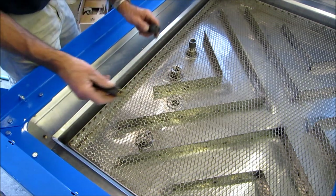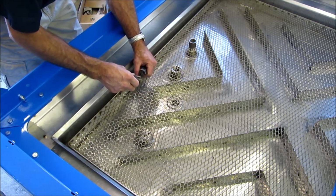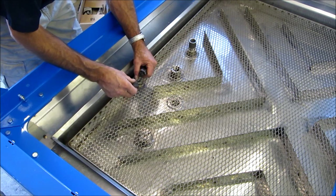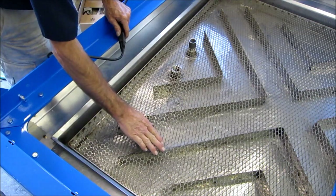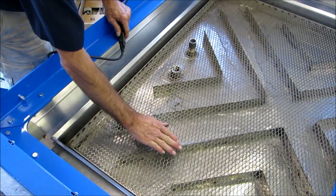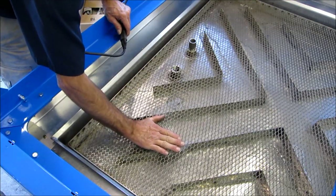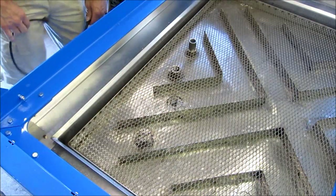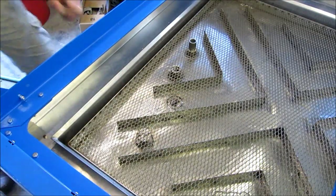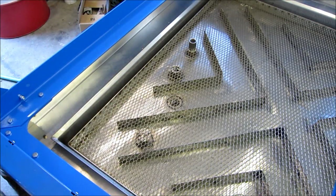Later on we'll get fancy and put a switch, but here we go — we should start seeing water flow up out of here if this pump is still working 15 years later. A little splash. I'm going to unplug this just a little bit. We'll have to retrofit something a little better than our guard right there, but we do have good water flow out of that thing anyway.